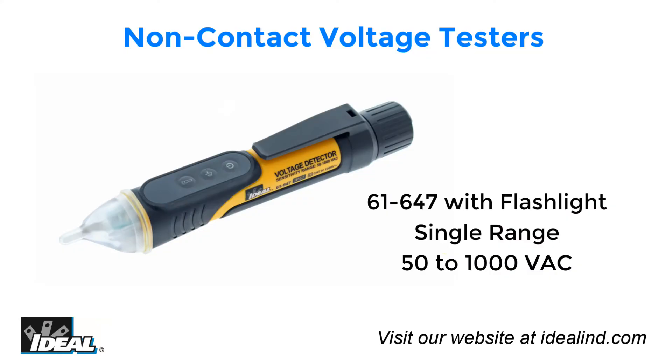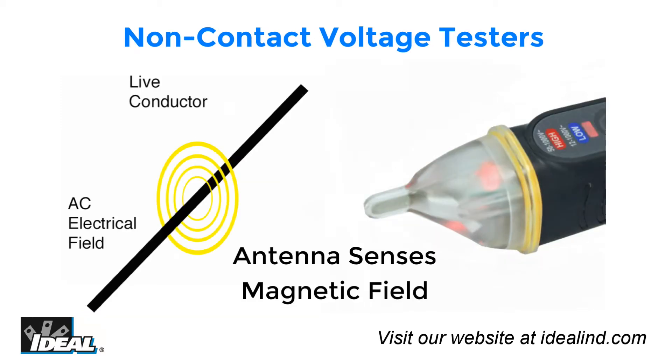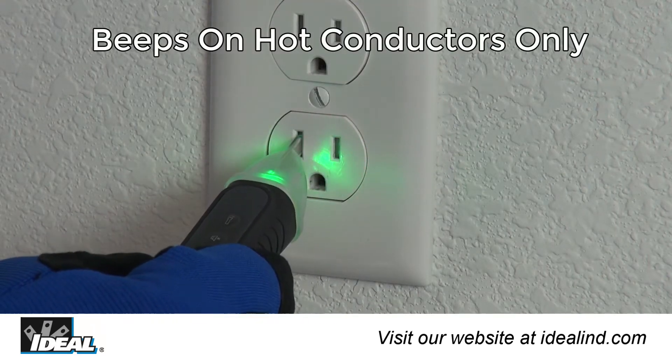The 61-647 detects standard voltages from 50 to 1,000 volts AC. Both testers provide non-contact detection of voltage through an antenna enclosed in plastic at the tip of the tester. They detect voltage by sensing the electromagnetic field present around live conductors and do not need to make direct contact to bare conductors to achieve this.